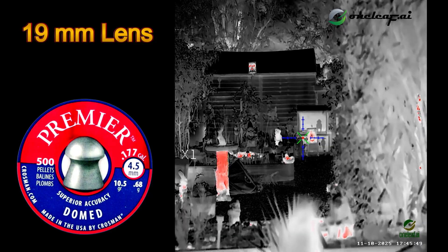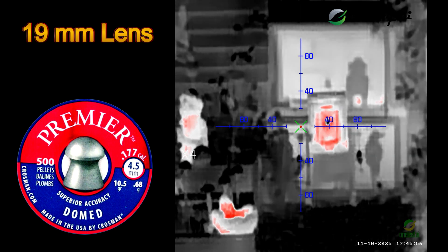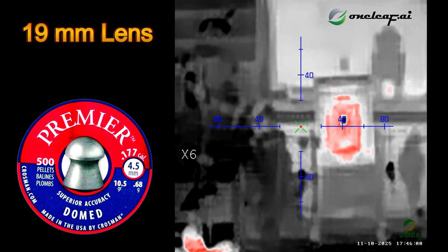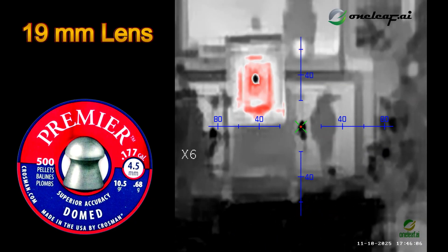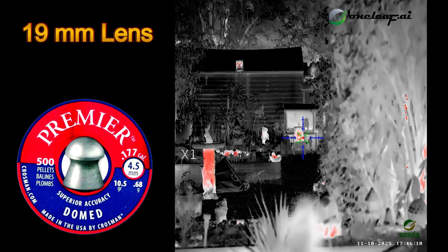So I'm going to zoom in. That's all the way in - six times. Obviously we'll lose clarity because you've zoomed in. And then the next press is back to where you started from.